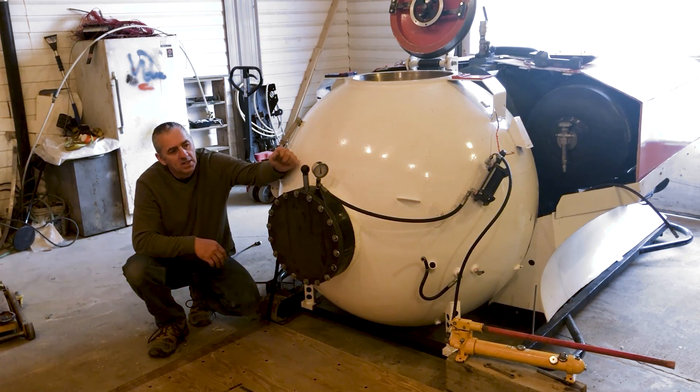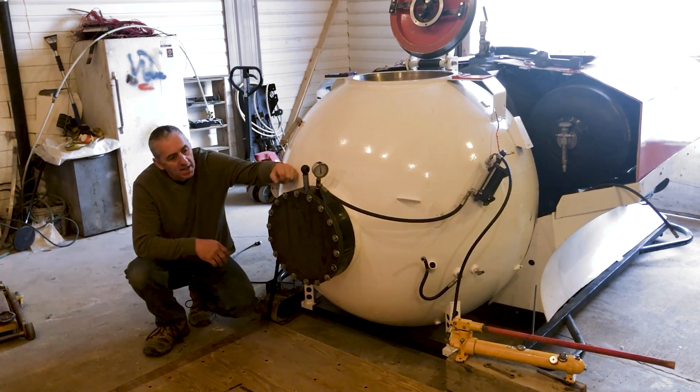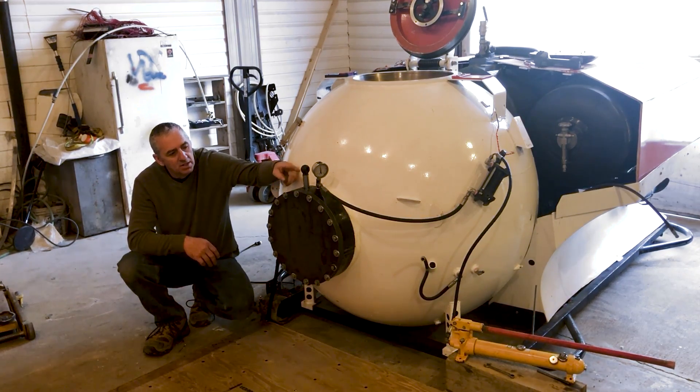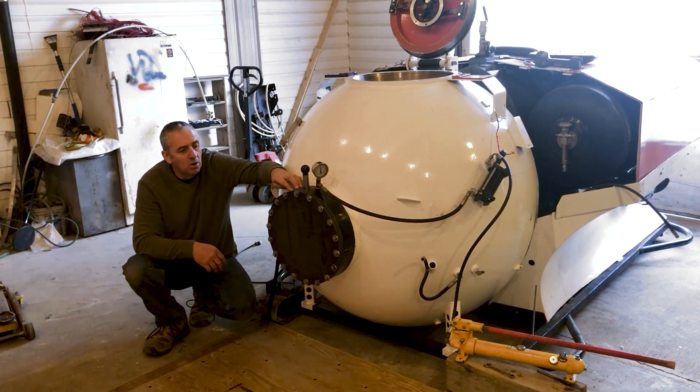So you can see right now — I don't know if you can see on the gauge — it's sitting at 1,000 feet right now. I have a hydraulic cylinder, you'll see in the hydraulic line there, and that's full of water. The idea is I don't want oil to go into this chamber, so that acts as a buffer to separate the oil from the water.